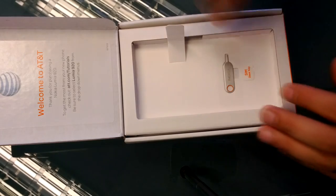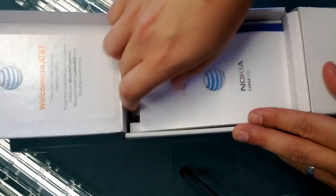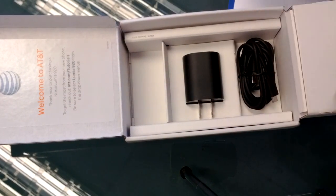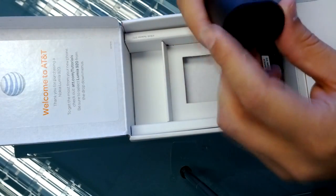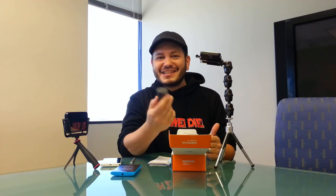Just to see what else is in this box: you've got your little handy dandy Nokia SIM card tool, some Nokia quick start guides, some welcome to AT&T literature, a handy micro USB cable, and then the AC adapter is this really pretty sort of cylindrical shape. I've been liking the new look for Nokia where a lot of their accessories and devices are starting to look really organic and smooth — a really cool design area for Nokia to explore.